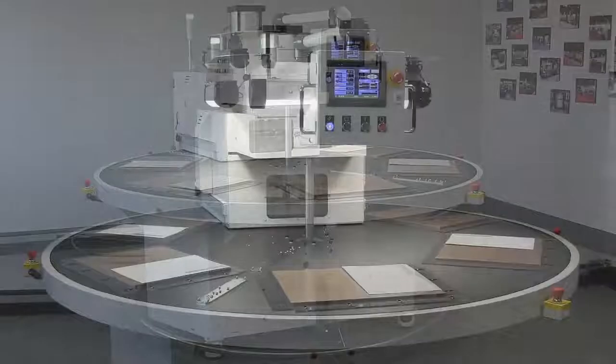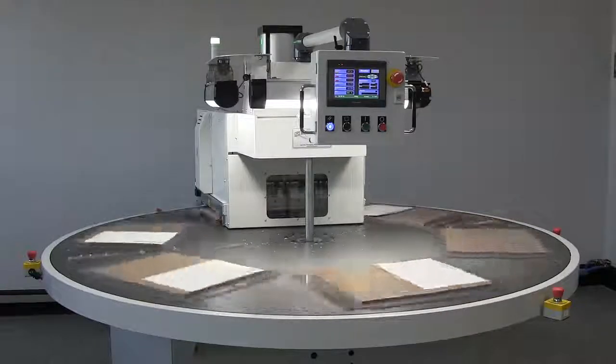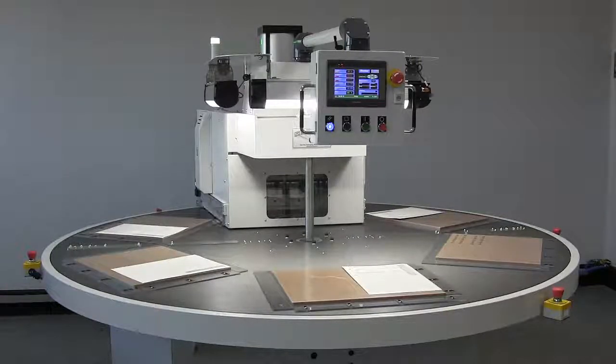All materials are loaded and unloaded by hand. Available LED work lights and tubular stainless steel foot rest options are featured in this video.